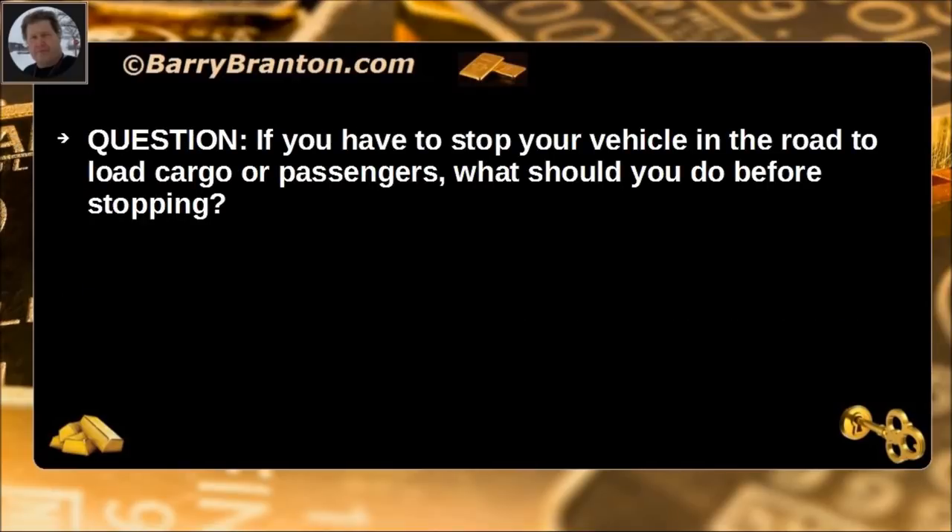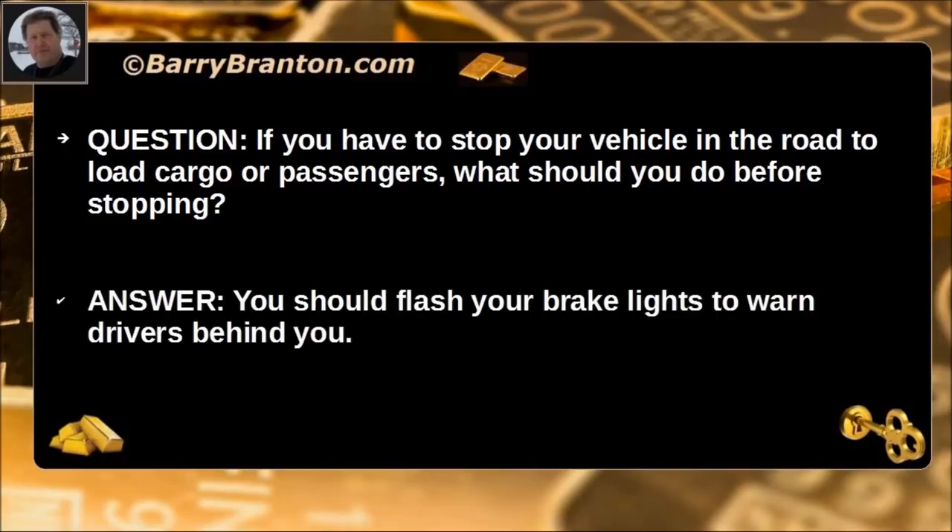If you have to stop your vehicle in the road to load cargo or passengers, what should you do before stopping? You should flash your brake lights to warn drivers behind you.